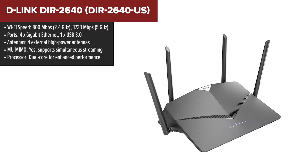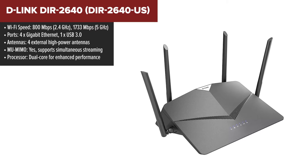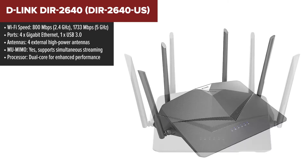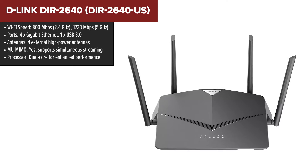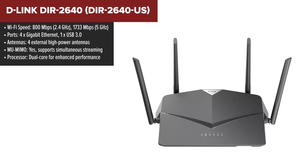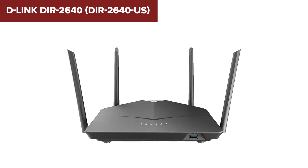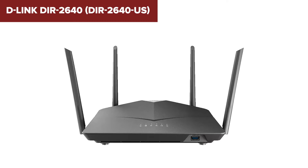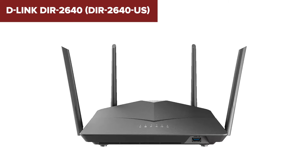The D-Link DIR-2640 is a robust dual-band router designed to deliver high-speed internet access across multiple devices with minimal lag. It offers combined speeds up to 2600 megabytes per second, making it ideal for households that engage in heavy streaming, gaming, and smart home activities. The router is equipped with four powerful external antennas and MU-MIMO technology, which ensure that multiple devices can connect simultaneously without slowing down your network. Additionally, it's mesh compatible, allowing for easy expansion of your network to eliminate dead zones throughout your home.